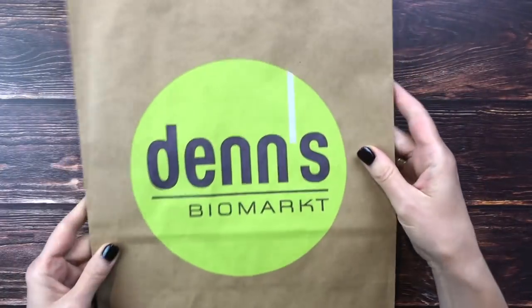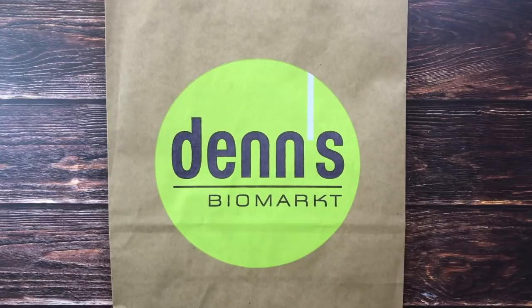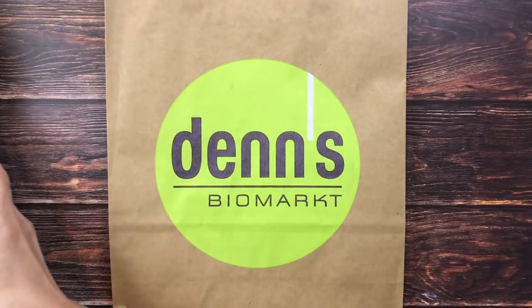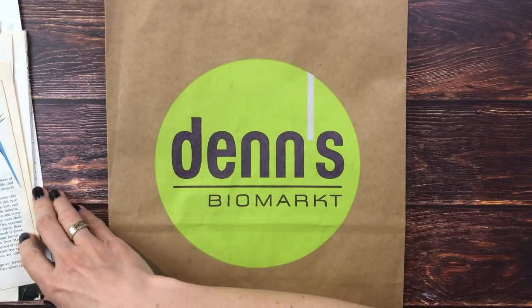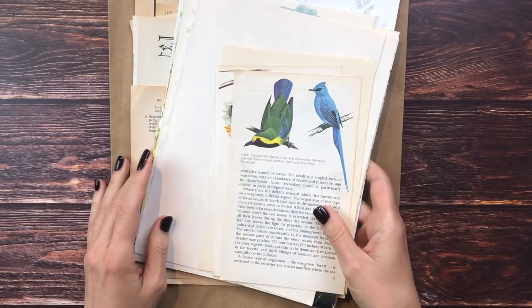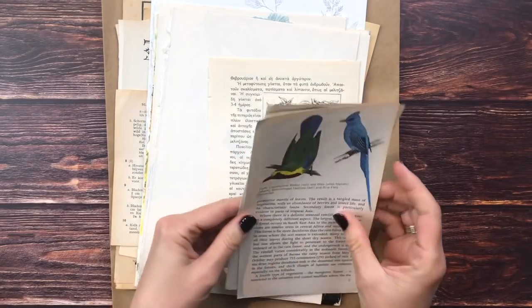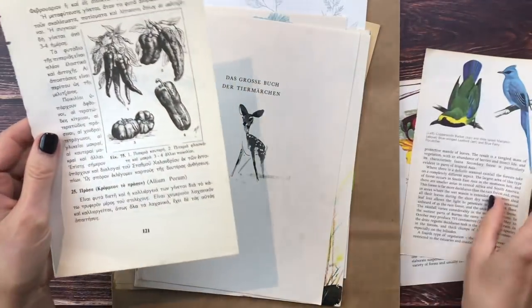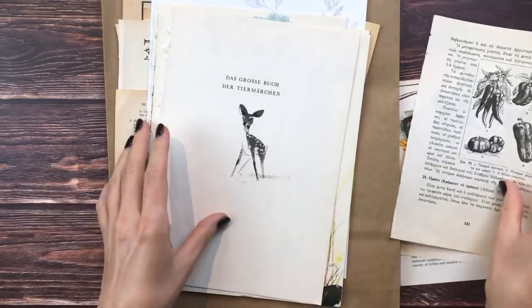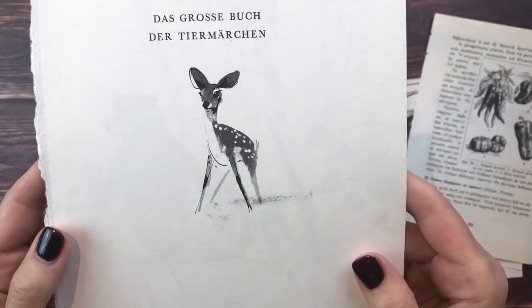This will be completely transformed once we've done it. This is a chance to use bigger ephemera, bigger images, bigger book pages that you maybe haven't been able to put in a journal. I have prepared some book pages that I've been hoarding. Some of them have beautiful images - I also love black and white images for these kind of projects. I have some children's book images - how adorable is this!